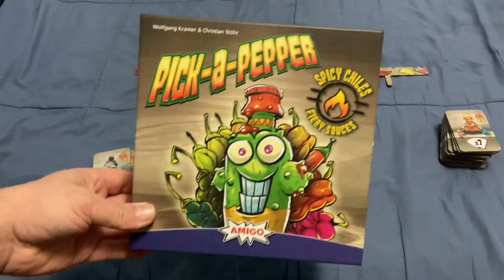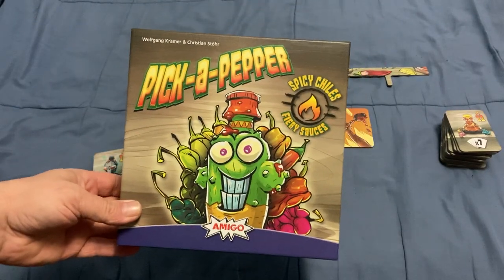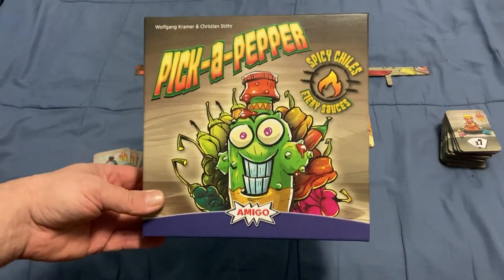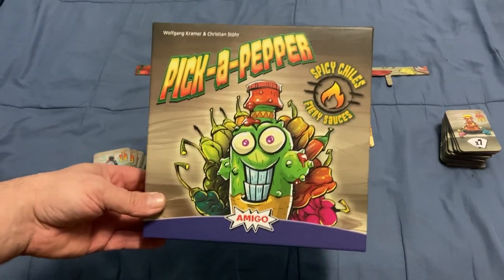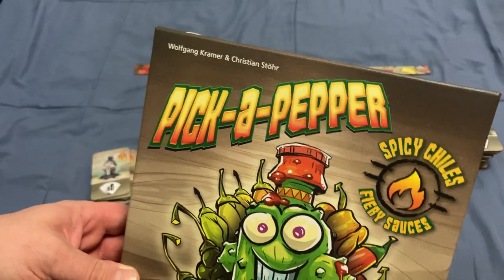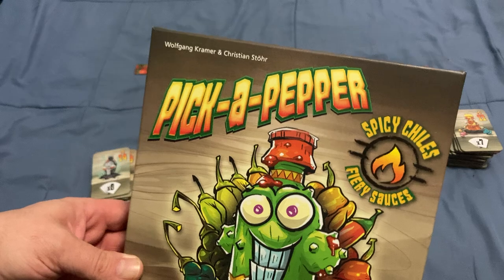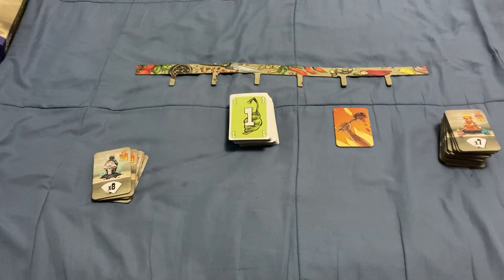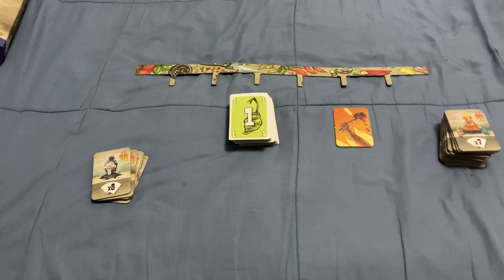Hello everyone, this is A-Fritu back to learn how to play. Today we're looking at how to play this new game called Pick a Pepper — all about spicy chilies and dairy sauces by Amigo, Wolfgang Kramer, and Kristen Storer. Hopefully I pronounced that correctly. Wolfgang Kramer is someone I'm familiar with from other card games. This game has some similarities to Linko, at least that's what I've heard.